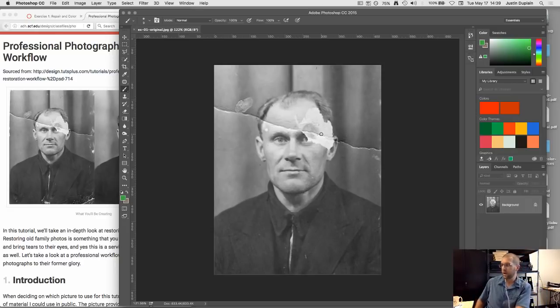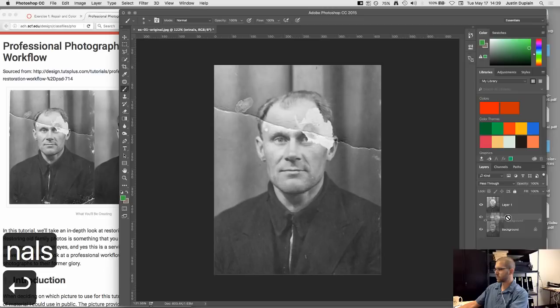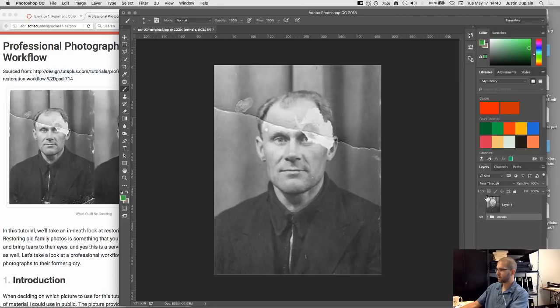First things first — this applies to every project we do: always keep an original copy of your image, unedited. When you have a background image, always do Command J to duplicate the layer (Control J on Windows). Make a group called 'originals,' put the duplicate in it, and don't touch it. That way, if you mess something up, you've got the original file to work with.